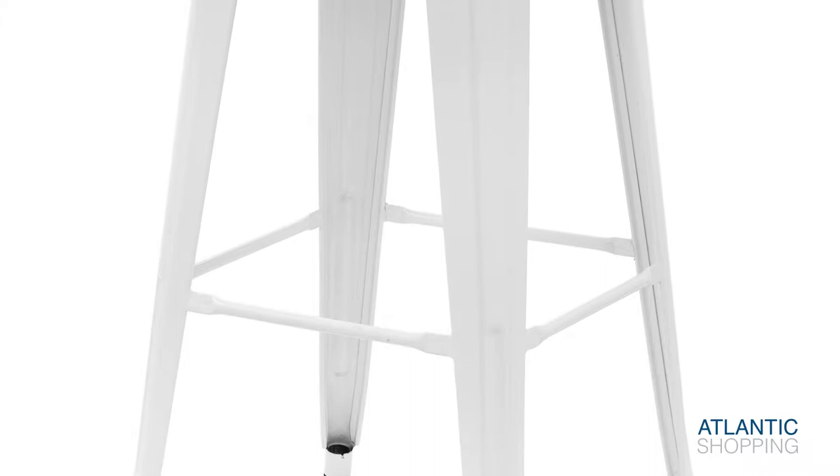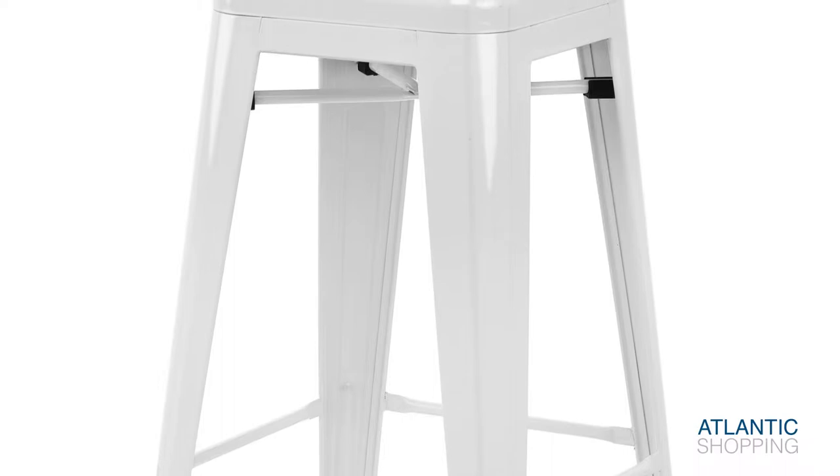Standing on four legs capped by protective pads, the Tonics is stable on all types of flooring. This is helped by the slender bracing bars, with the lower set doubling as a footrest.